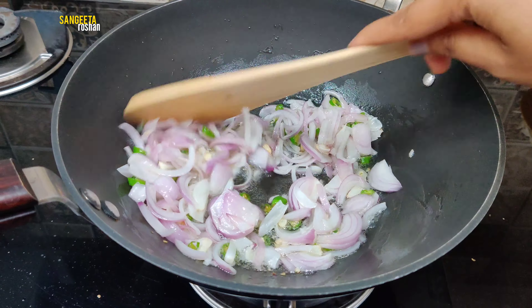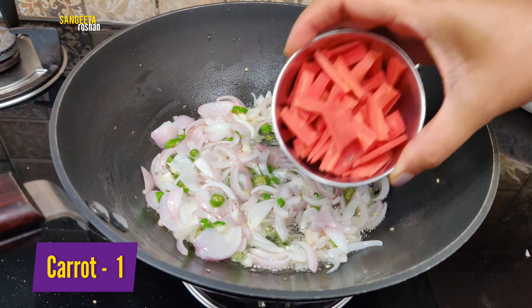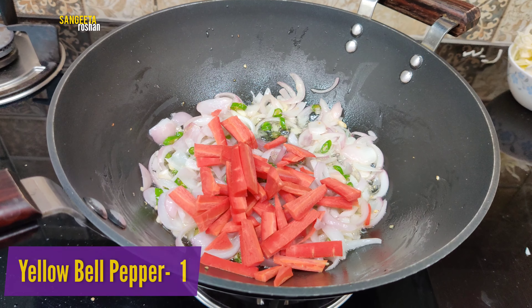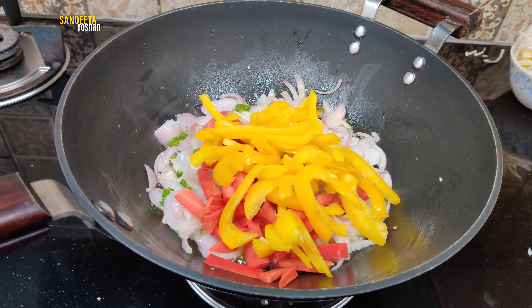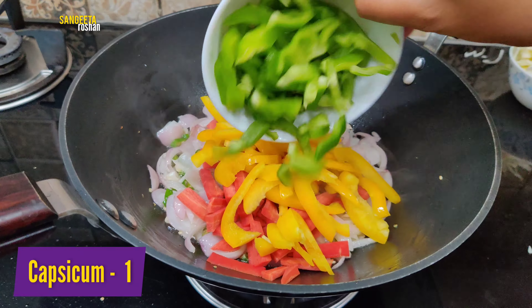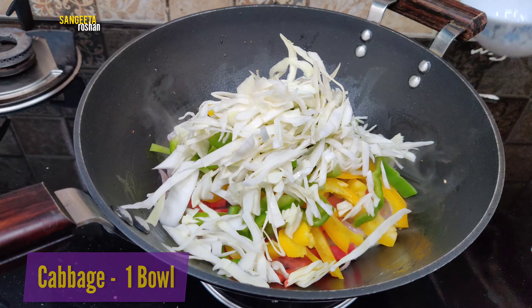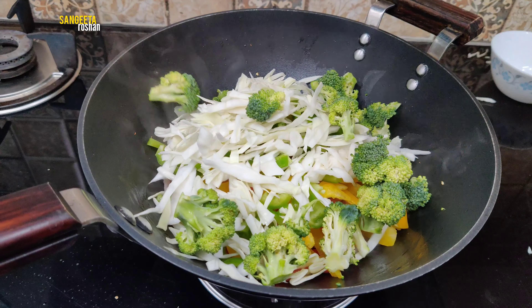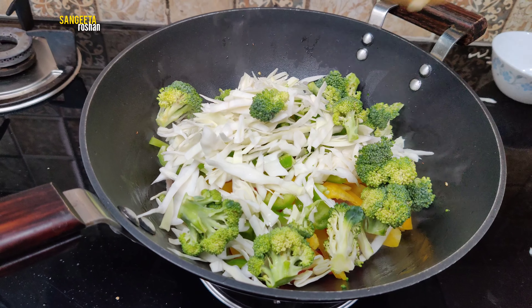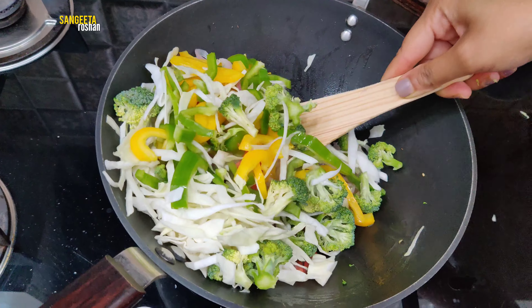First we will add some vegetables — 1 sliced onion and 1 yellow bell pepper. I will also add some more vegetables. This is optional — I don't have spring onions, so I have a broccoli instead.